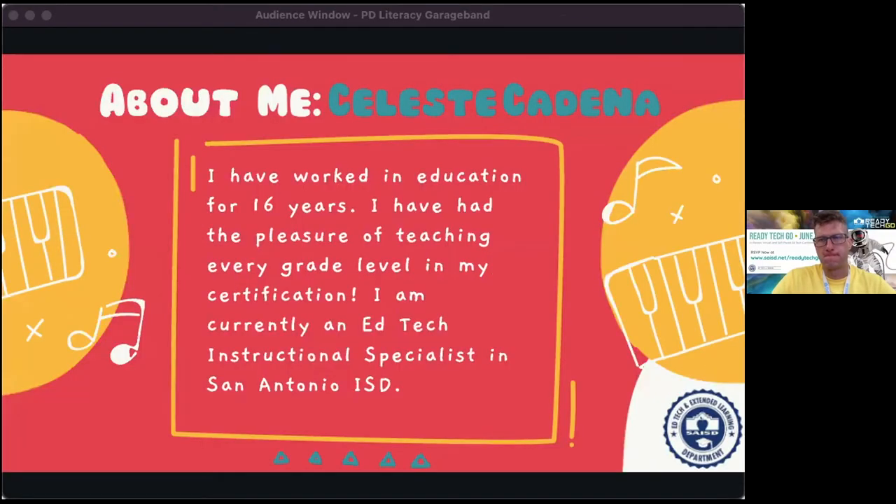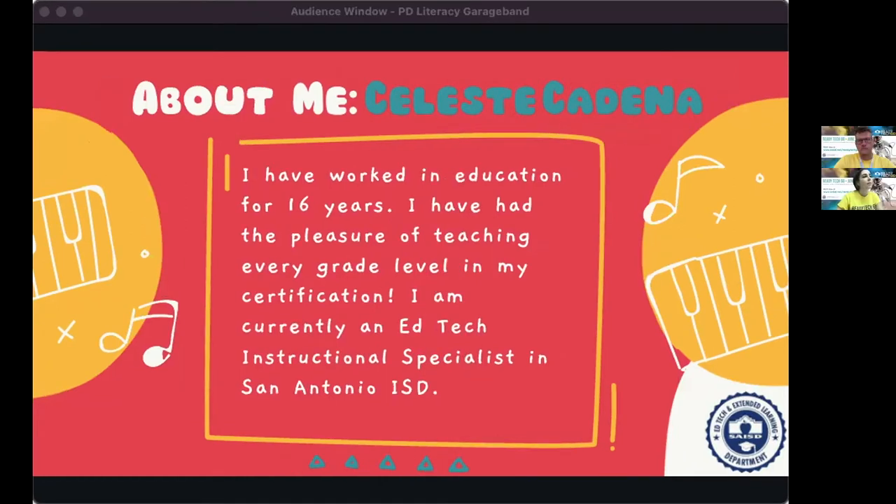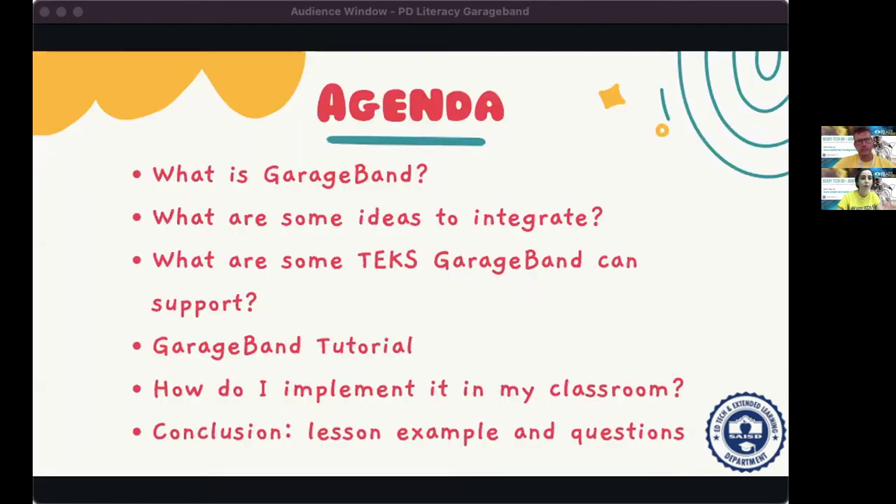I have worked in education for 16 years, teaching every grade level in my certification consecutively to see the vertical alignment. I've taught all subjects, self-contained and with emphasis on math and reading. Currently I'm an ed tech instructional specialist, and Apple products are one of my passions — which is why I'm excited to share how we can bring GarageBand into the classroom. If you have an iPad, grab it because we'll be getting hands-on with our devices.